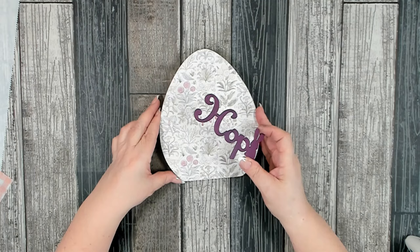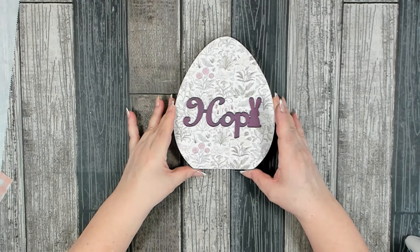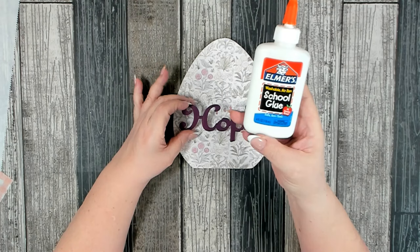It's time to get our wood word 'Hop' attached to our egg. I absolutely love this dark purple color over the spring floral paper I chose. To get this attached I'm simply going to use some Elmer's glue and a couple drops of hot glue to keep it in place until the Elmer's can set up.